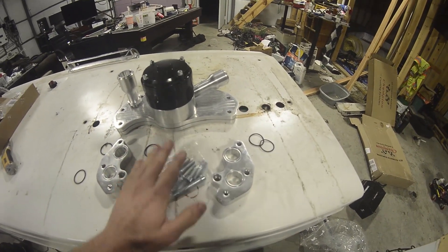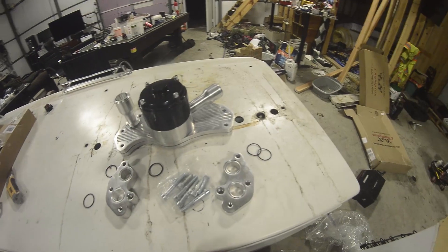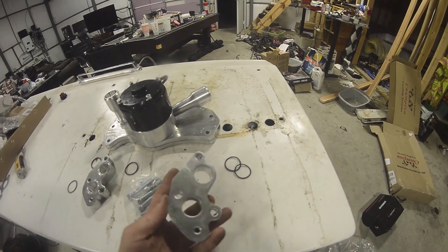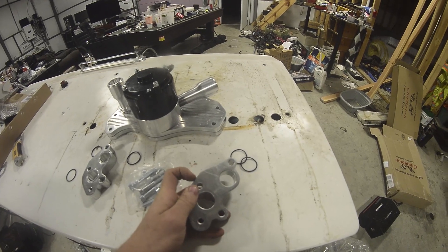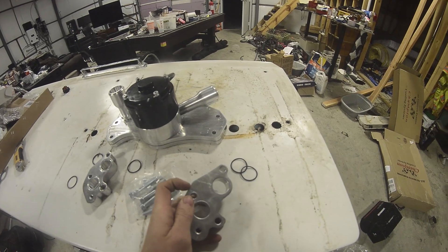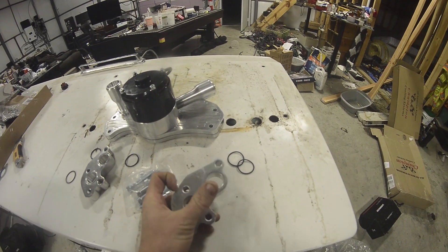It also comes with all the bolts you're going to need to attach this. One other issue with this water pump is that this little corner right here is actually going to contact the head, and by contacting the head it's going to push this off the block a little bit and not allow it to seal.